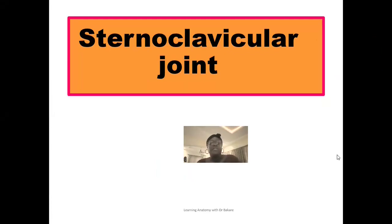Welcome back to the channel. If you are visiting for the first time, you are highly welcome. In this lecture, we'll be looking at the sternoclavicular joints. Breaking down the name, you see that this joint exists between the sternum and also the clavicle, and this is why it is referred to as the sternoclavicular joint.